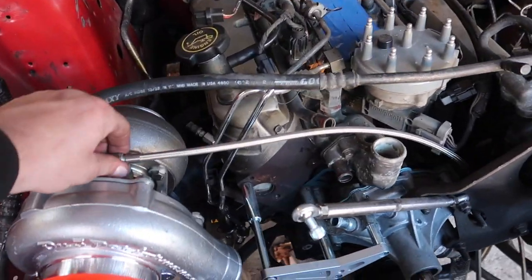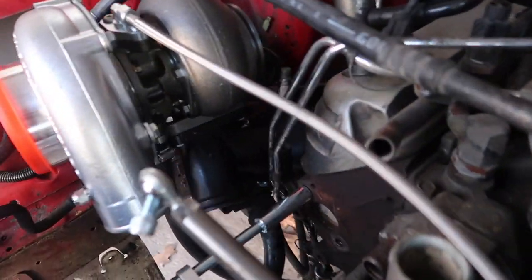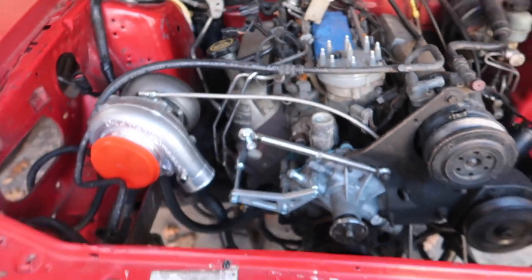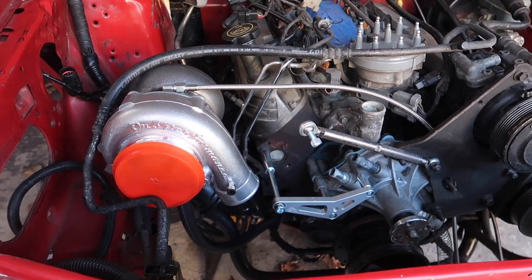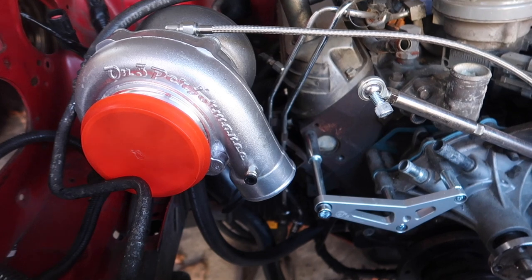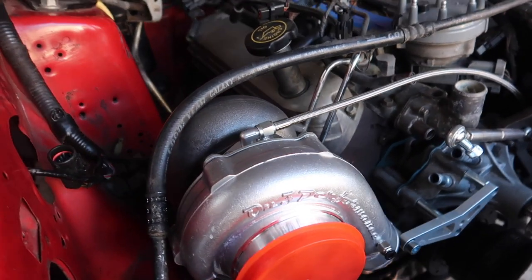We got the lines in nice and tight — this is the oil coming in. We got the clamp on the drain hose. And we even got the nice tap in there. That's how we're sitting and we're looking pretty good.